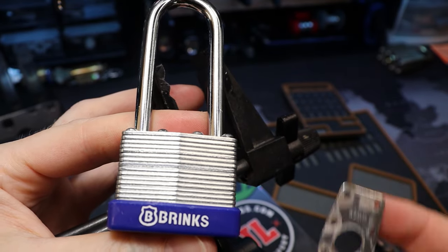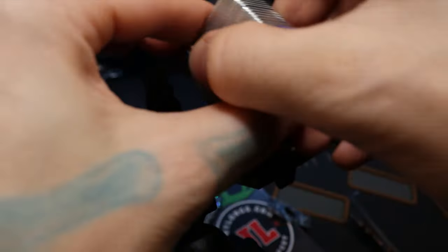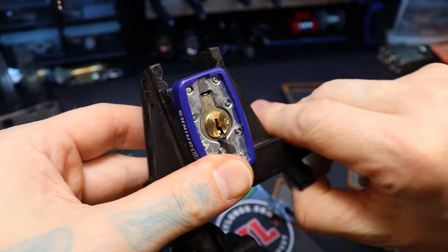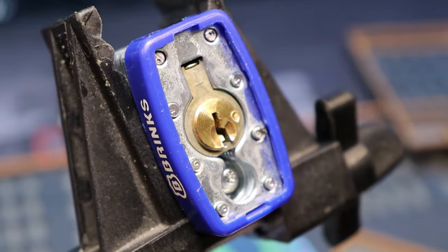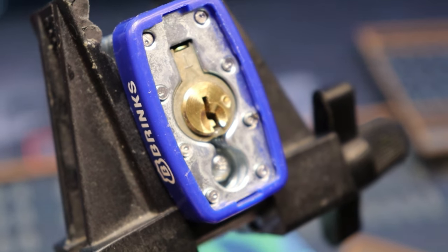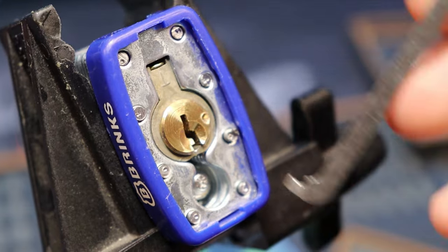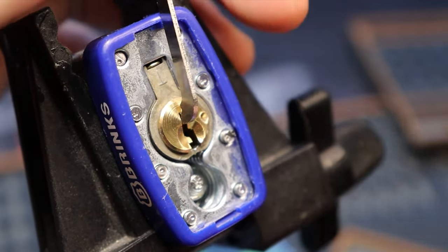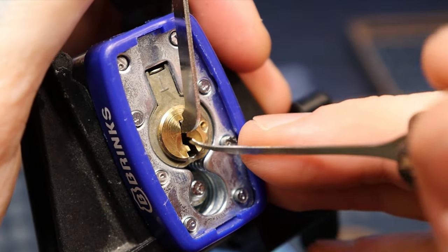Hello world, this is LockpickingDev. Today I have a 40mm Brinks padlock. As you can see, I already have the very end plate off of this padlock because I want to gut this — we can do that as soon as we get it open. The cylinder inside is a little wobbly so that will affect us a little bit, but I think we can open it real quick and just move on with life.